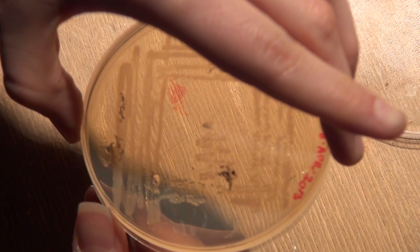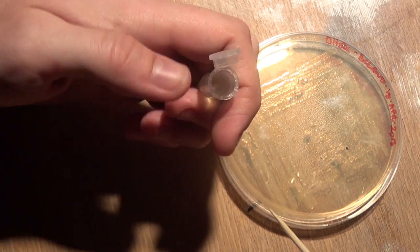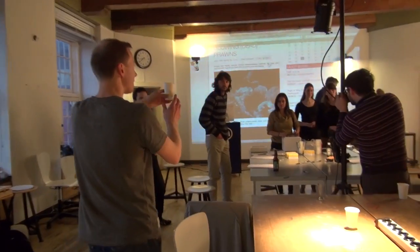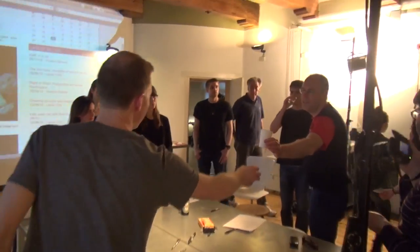When you pick the colony it doesn't grow yet — it needs time to grow. About three hours in a hot room at 36 degrees on a shaker. These are going in the incubator at 37 degrees.